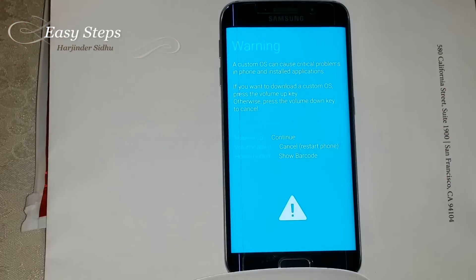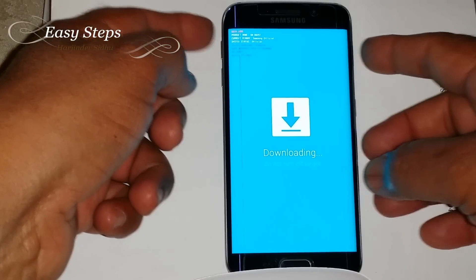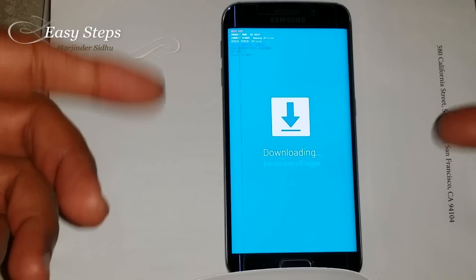This is how it's easy to get into the download mode by doing volume up to continue. And now you can plug in your USB and connect to your computer so you can work with Odin.